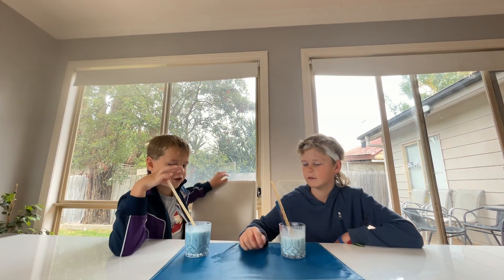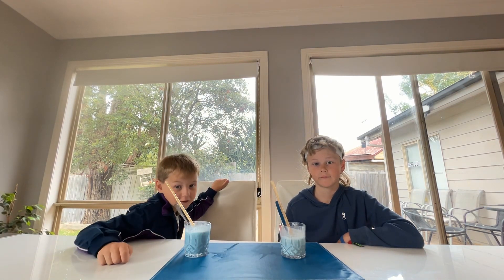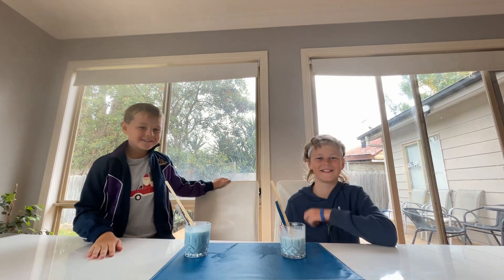It looks purplish but not really purplish. Don't forget to like and subscribe. I'm CJ and he's boof. No, I'm boof and he's CJ.